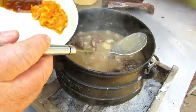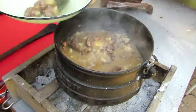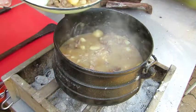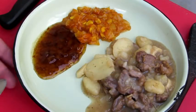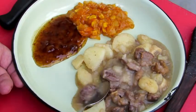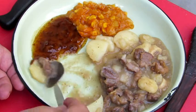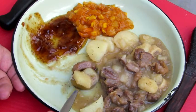That's done and ready for serving. Serve it with a very nice chutney. It's a very simple, basic, no-fuss stew. Enjoy it.